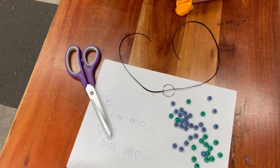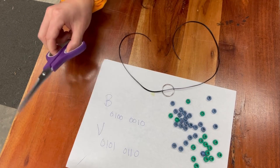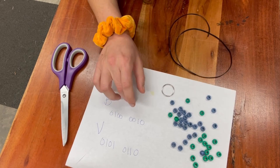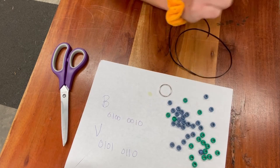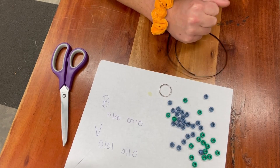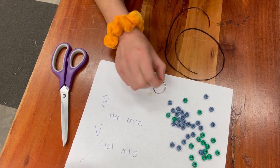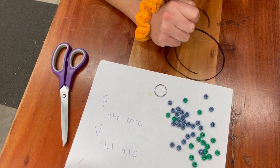These are the materials you're going to need to make your binary bracelet or keychain: you're going to need scissors, some sort of cord, beads — pony beads in two different colors, and that's where the binary comes from. And then if you're going to make it into a keychain, you'll need a keychain ring.